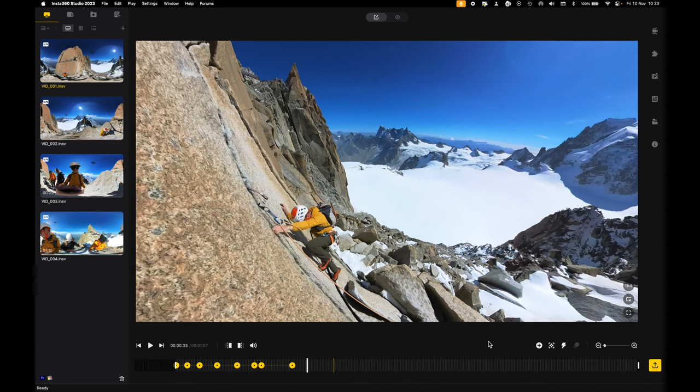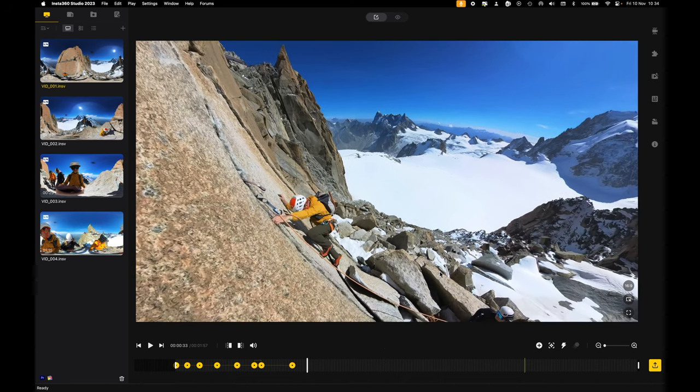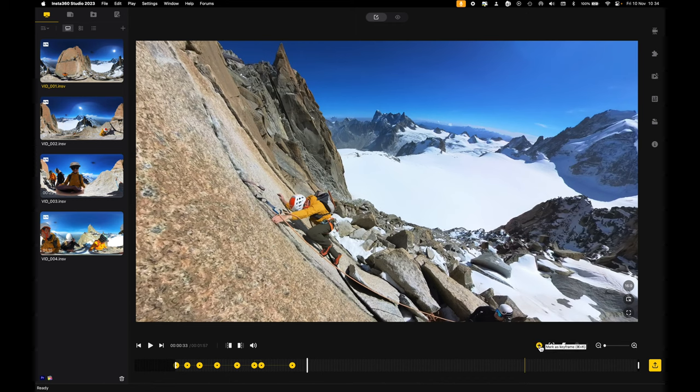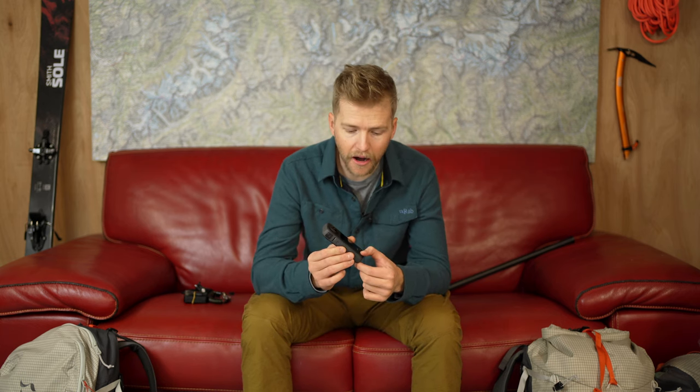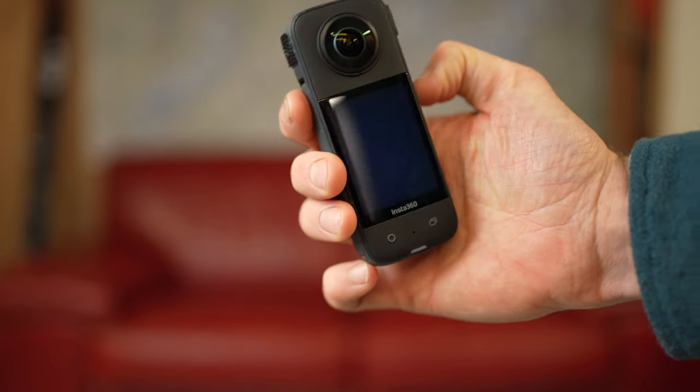One of the best features is the quick capture button. With that button you can turn the camera on and start recording with one press, then leave it running. The runtime is amazing — I've had it on for like half an hour filming the whole time. When I go back into the editing software I can choose the moments that work, make a little cut, and export that footage. Pressing it again stops recording and turns the camera off.